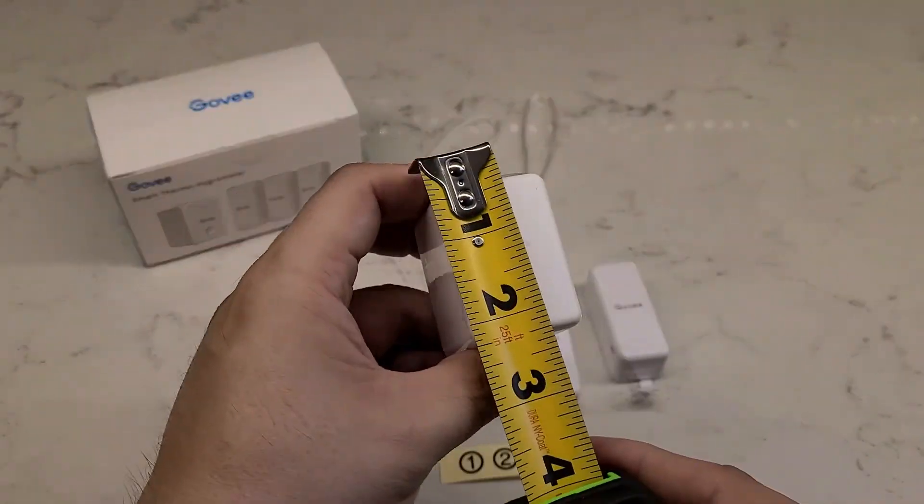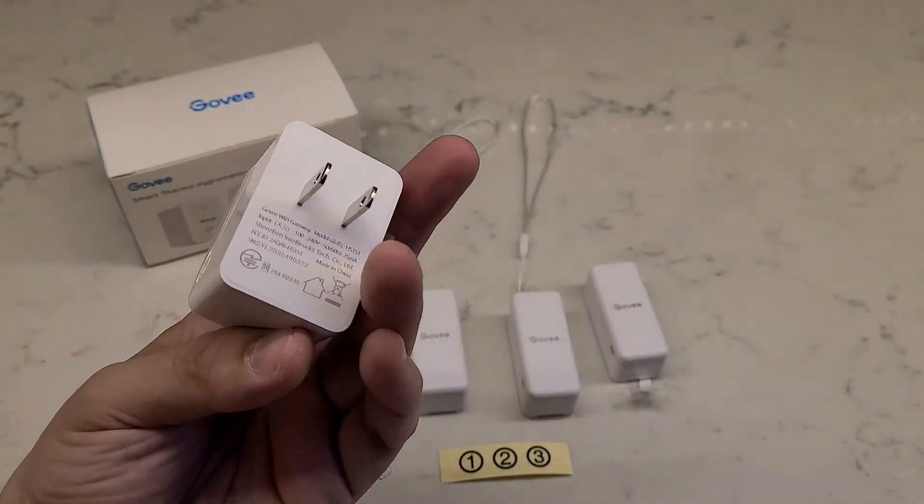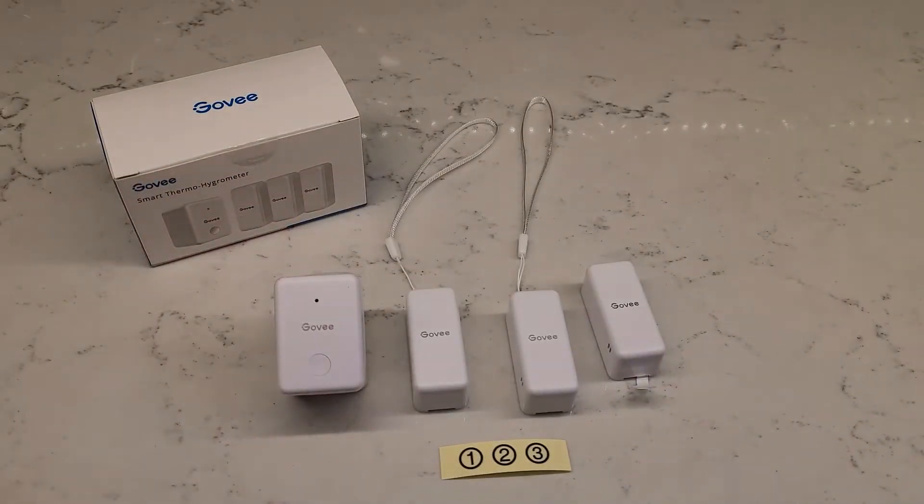If you're looking for a compact smart thermo hygrometer that will notify you on your phone when a particular temperature or humidity level has been reached, then consider picking up this product. Hope this was helpful in making your purchasing decision.